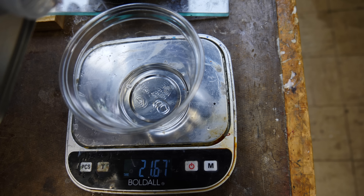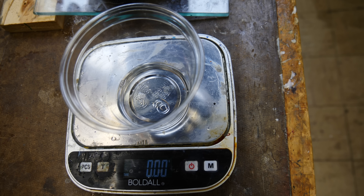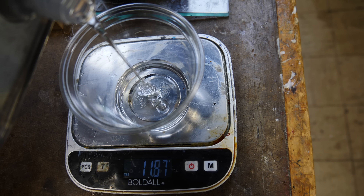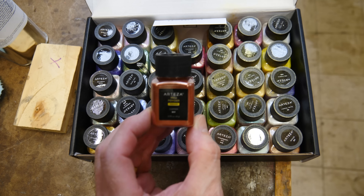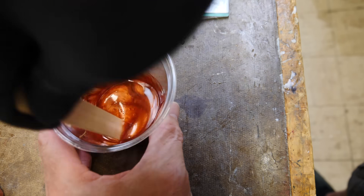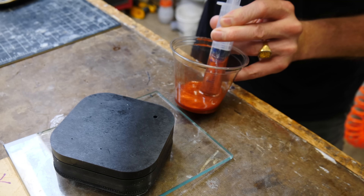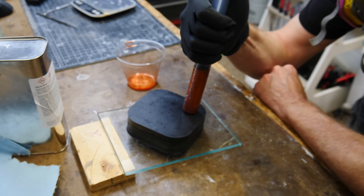I'm using BJB's WC85 resin here — it's a crystal clear, UV-stable resin. I'm going to add some mica to give me the color I want for the bottom cap. I'm going to use this copper mica from Arteza — we'll drop it in and mix it in. I'll leave a link in the description below to Arteza micas; I'm an Arteza affiliate. I'm going to suck some up into a syringe and inject it into the mold.